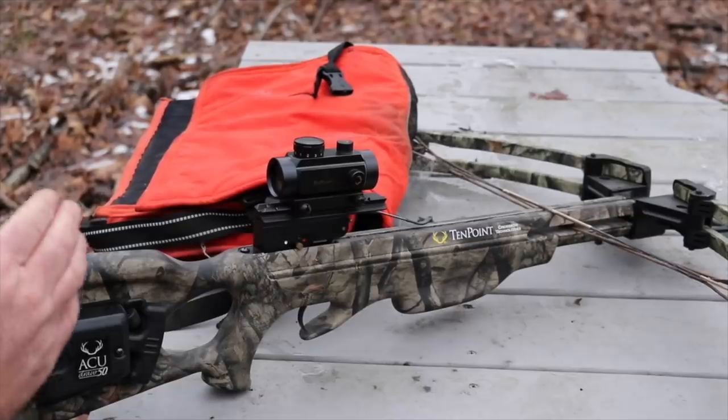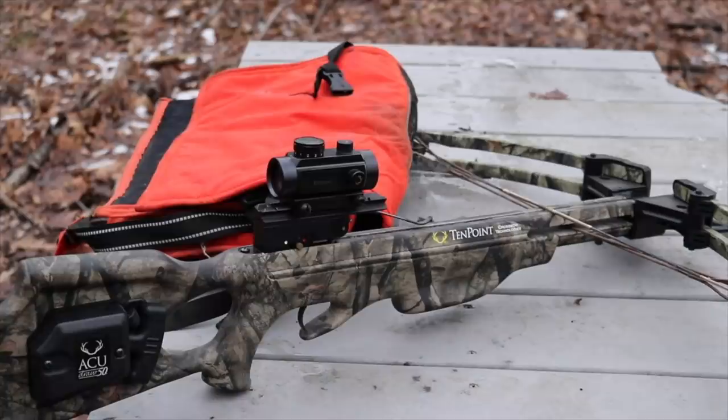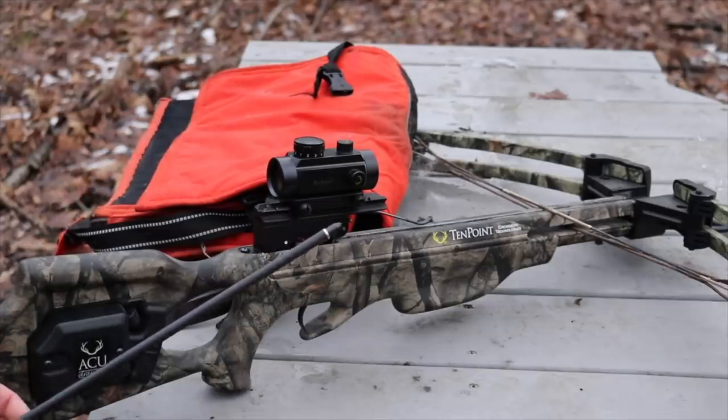The crossbow we'll be using is an older TenPoint — I've had it for probably eight or nine years. It shoots around 300 feet per second, not near as fast as some of the new ones, but still firing these bolts pretty fast. We're going to try both a field point and a broadhead. First I'll shoot one shot into the target to give you an idea of how hard it hits, then we'll hang the chaps in front of it — kind of loose, blowing in the wind — and see what happens.